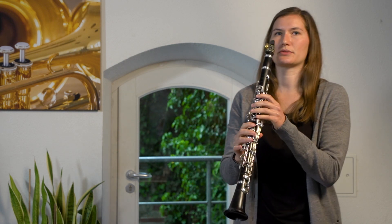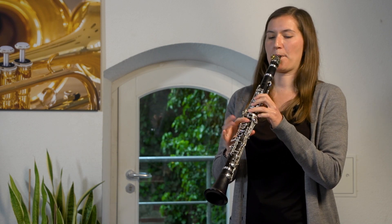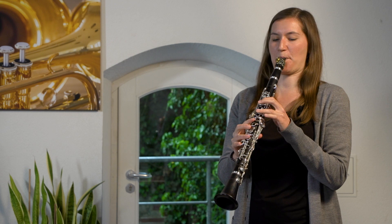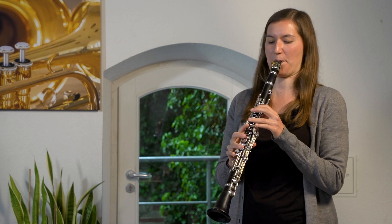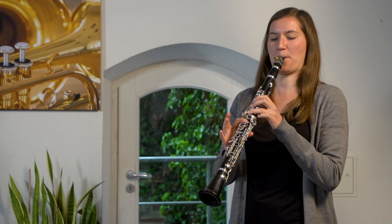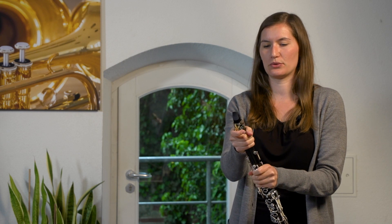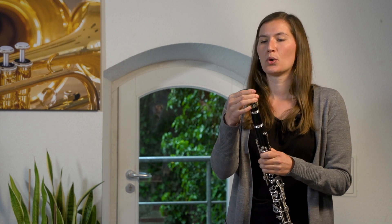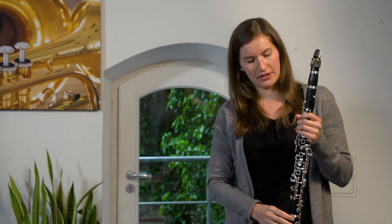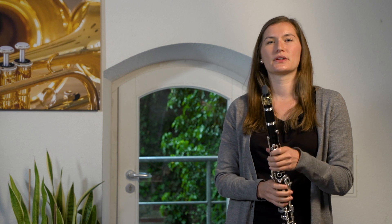And now a tone should come out. Now you have heard — you can play very high and very low tones with the Clarinet. You can see here, the Clarinet is relatively big. Therefore our age recommendation is that you can start with the Clarinet in 2nd or 3rd grade.